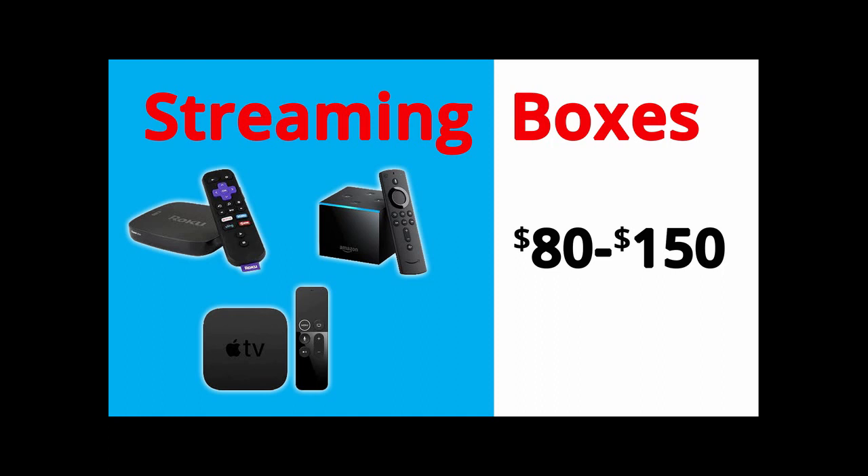The next option to consider is a beefier, box-style streaming player. Popular options here include the Roku Ultra, Amazon Firecube, and the Apple TV box. These devices are going to cost you a little more, ranging around $80 to $150.